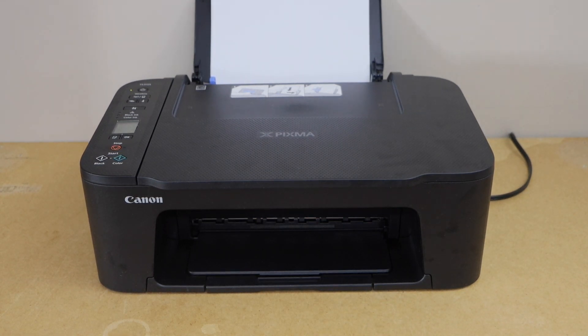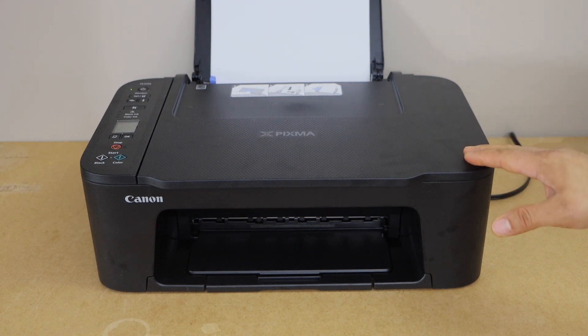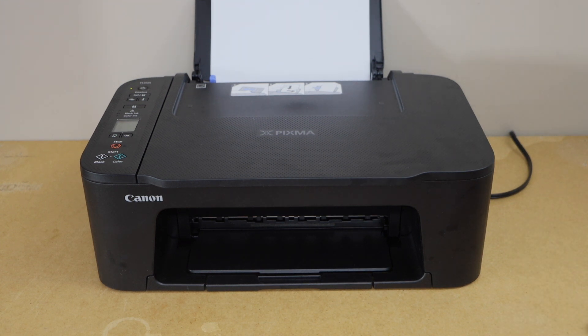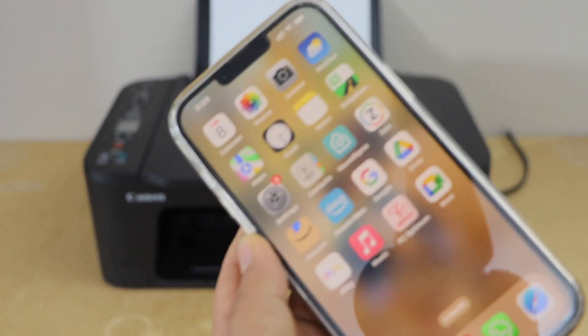In this video I'm going to show you how to do the Wi-Fi setup of your Canon PIXMA TS3729 printer. This is a wireless printer and we can connect it with the home or office Wi-Fi network and then we can start using it with different devices. First I'm going to show you how to connect it with the home Wi-Fi network using your smartphone. Switch on the printer and go to your smartphone.